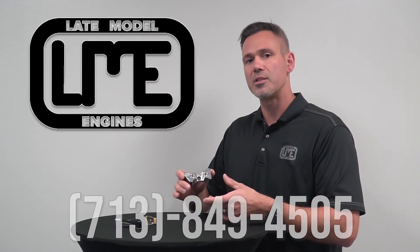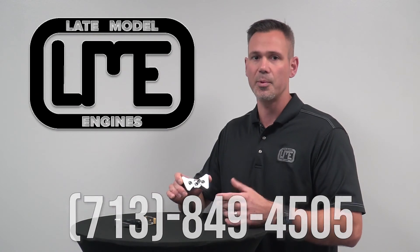If you have any questions, give us a shout at 713-849-4505 or visit us at latemodelengines.com.